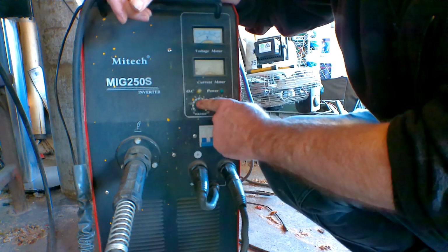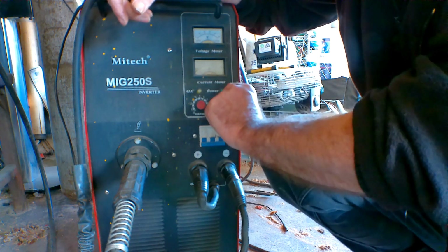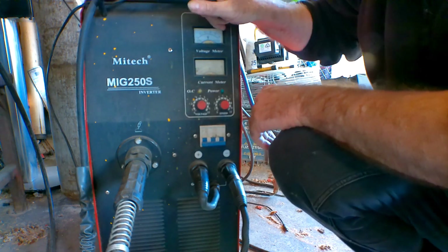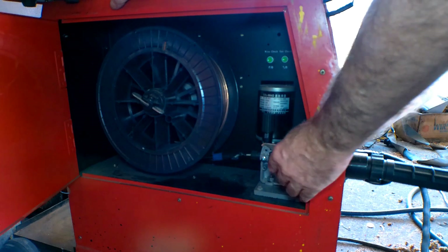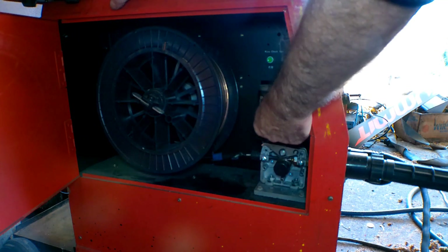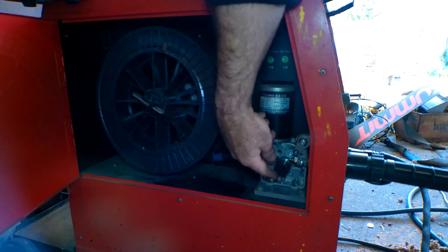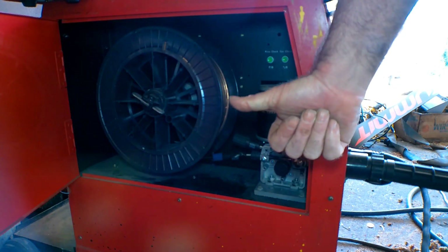We'll leave the voltage about in the middle on 5, but we'll turn the wire speed all the way right down. Also I'll disconnect the drive rollers. I've already cut the wire off on the torch. All I'm going to do is just flick this thing backwards, take the tension off the wire — that'll mean it'll drive but won't push anything through, so that should be as good as gold.